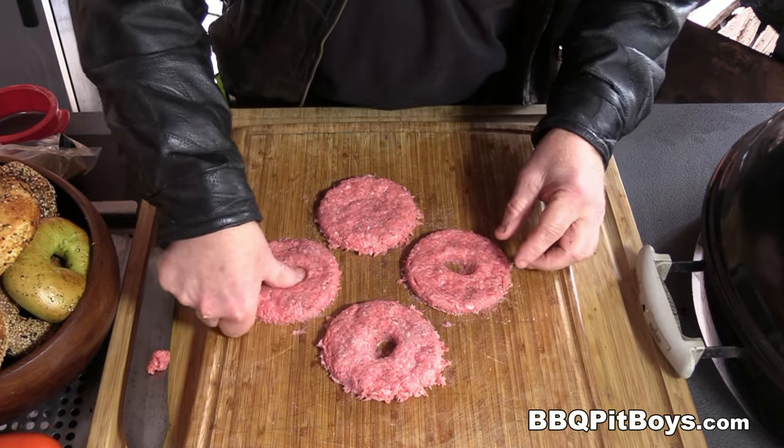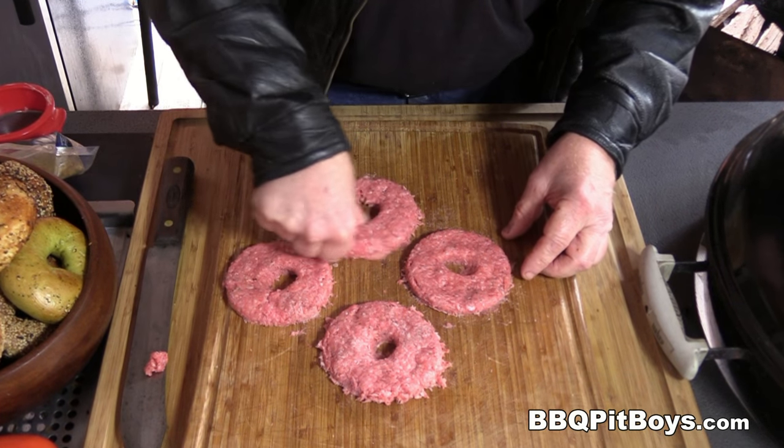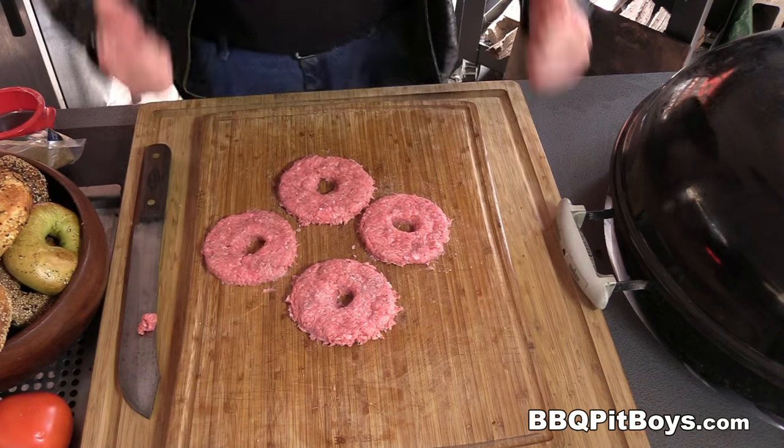We're gonna place some holes in the middle so it allows for more even cooking on your grill. Kind of looks like a bagel now, doesn't it?